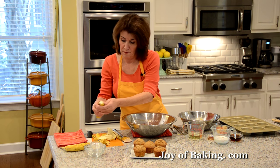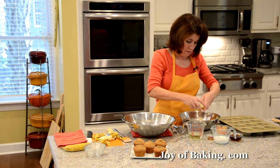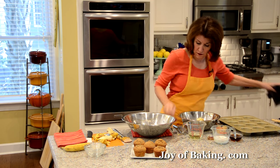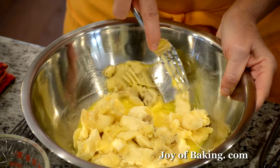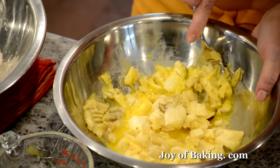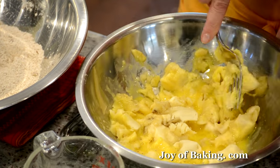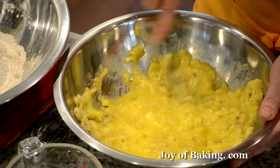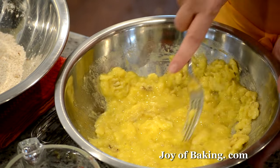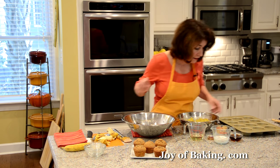I'm just going to break that down a little. I'm pretty happy with that — there are still a few large chunks, which actually taste good when you bite into your muffin.